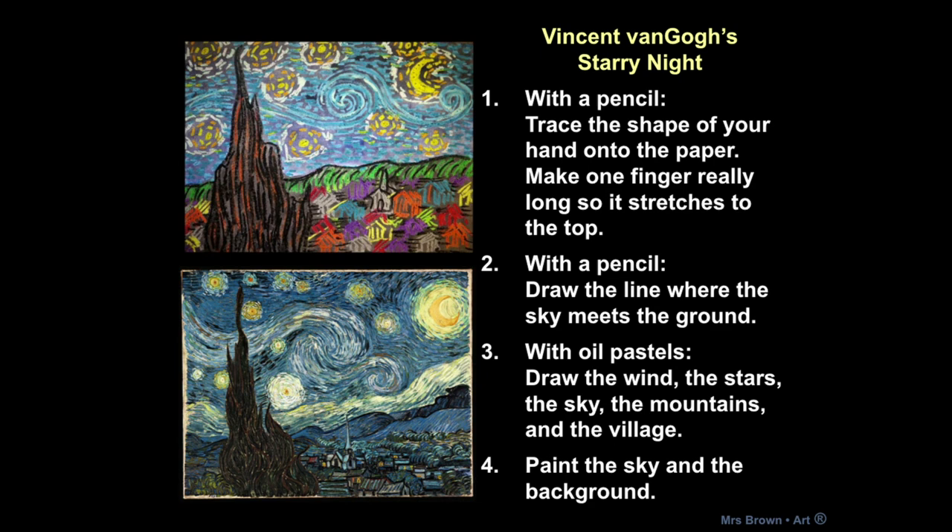Now if you do not have paint, you can continue using oil pastels for this step of the project. You would just need to use more oil pastels to fill in all those empty spaces, but you can still get the same effect. So let's see how this project goes.